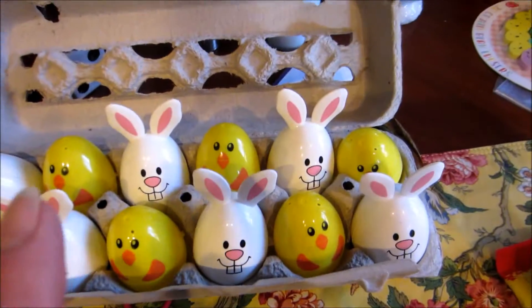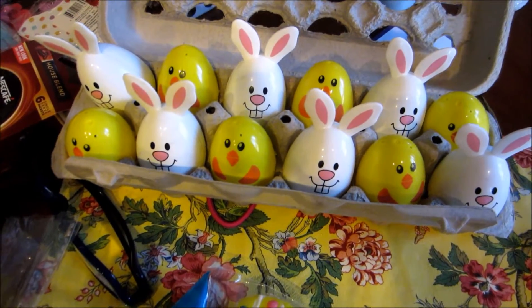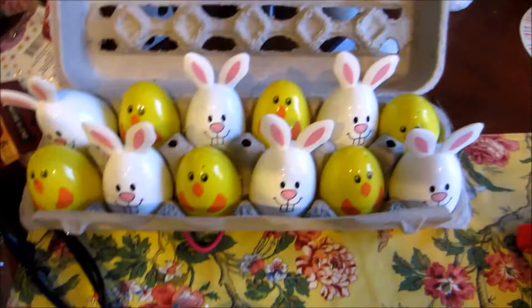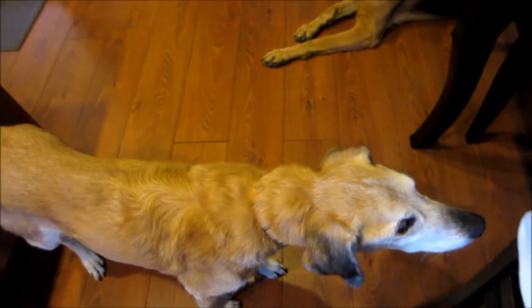What I want to do is spray the carton with glimmer mist or something, and then get some Easter grass. I don't have any grandkids to give these to, so it'll just be an Easter decoration. Say bye Bruno, say bye Juno — bye, love you guys, bye!